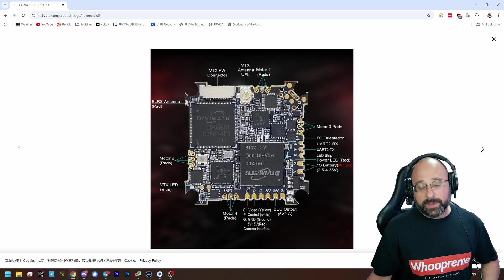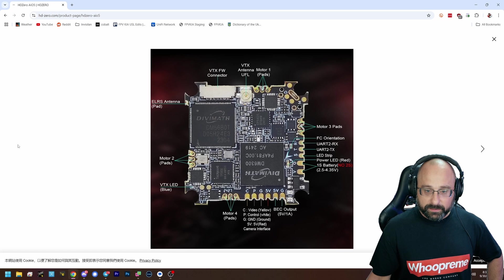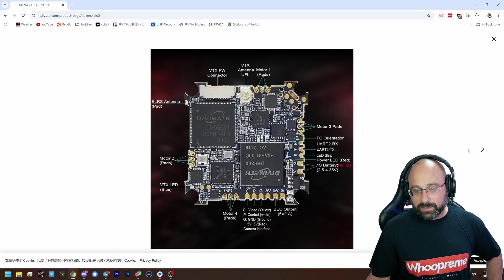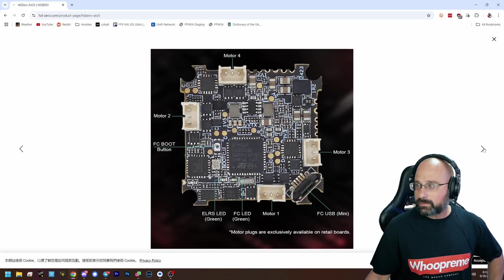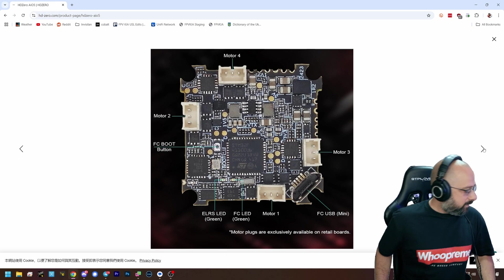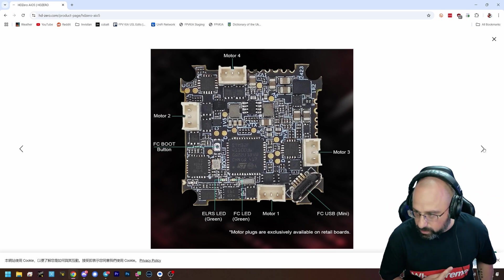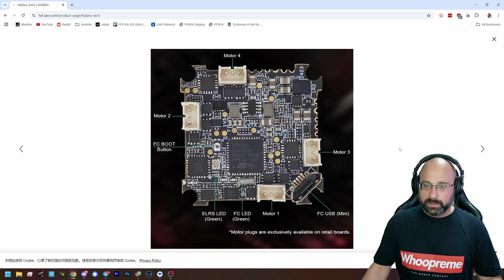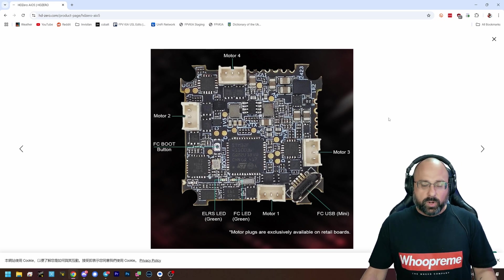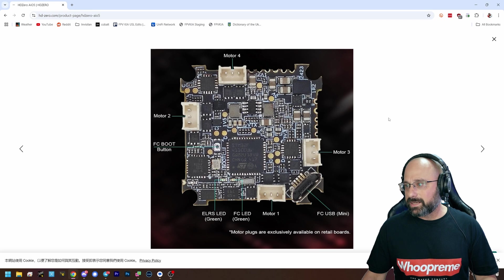So we live with an SPI-based receiver. It's unfortunate, but it is what it is. 14 layers — sheesh. The question is, what version of Betaflight does it have on it? What version of ExpressLRS does it have? I actually have that flight controller in a whoop, but I don't know how you'd know what version of ELRS it is, because it's just baked into Betaflight.